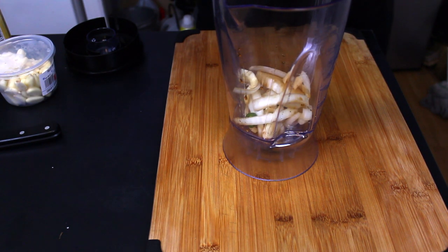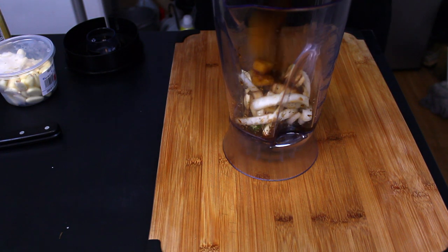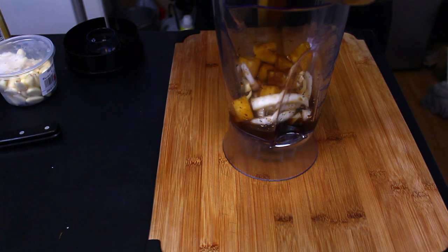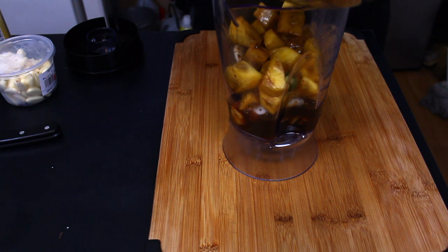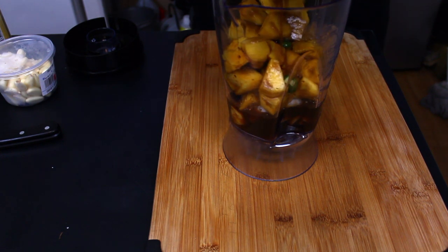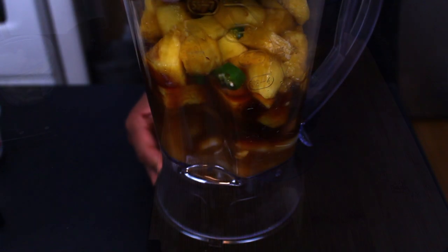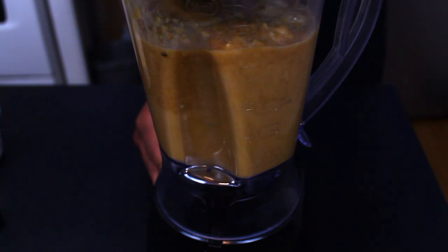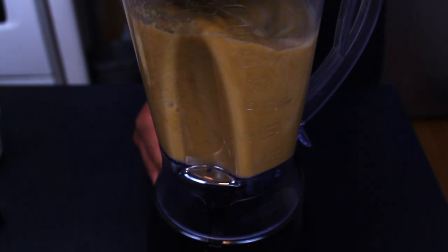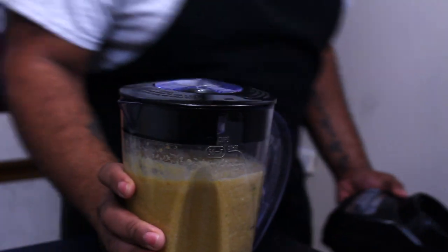I don't have a food processor, but I do have a blender, which I use for pretty much all of my stuff like this. I don't like to make my blender overworked, so that's why I took my time cutting everything up. It smells pretty fragrant already — maybe it's just because the combination smells amazing. As you can see, it blends up really easily without the core in it. It just makes all this fragrant pineapple juice that smells amazing.